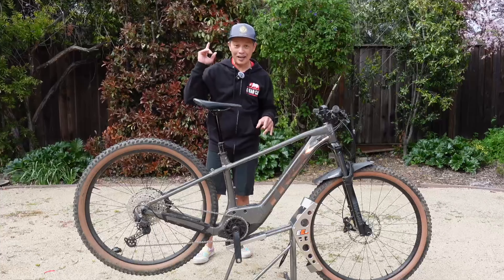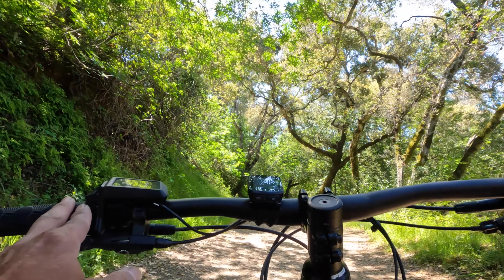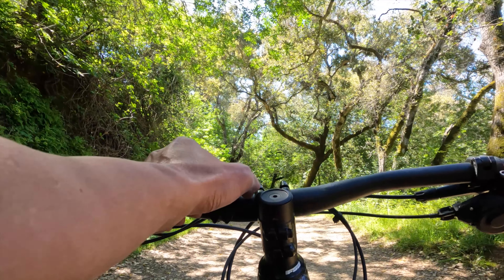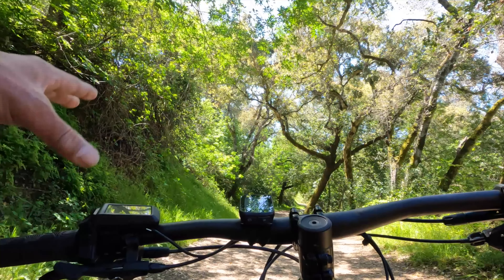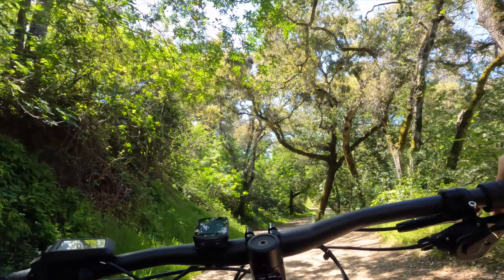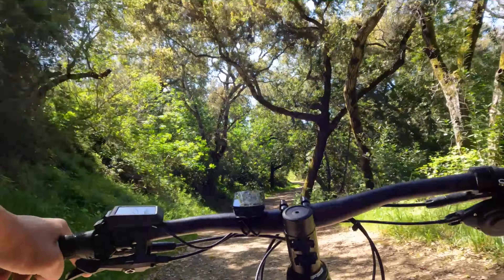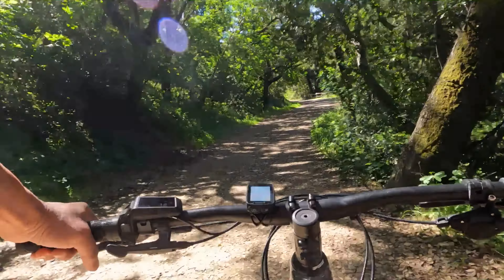They have 29er wheels and these new tires I haven't seen before — Gunnison Pro 2.6, big volume, pretty decent tread, looks like an XR4 perhaps. Before we talk about components, let's talk about the all-important motor. It's a mid-drive motor, very important if you have a mountain bike — it has to be mid-drive, you can't have hub drive because the balance has to be correct. What they have here is the Active Line from Bosch.